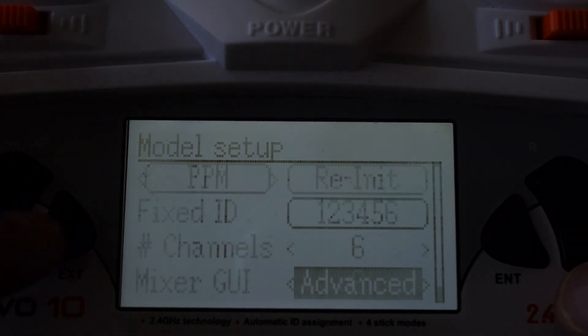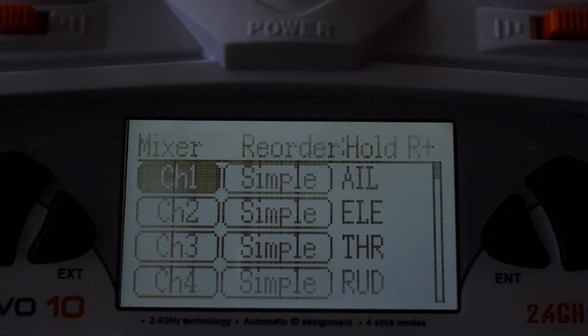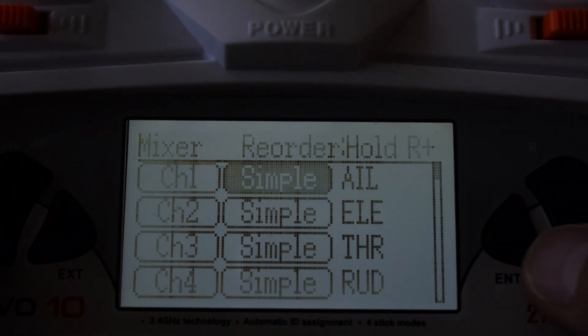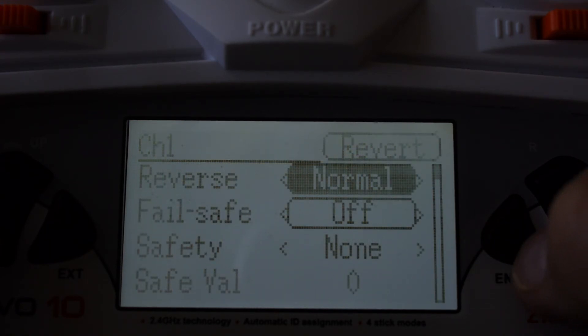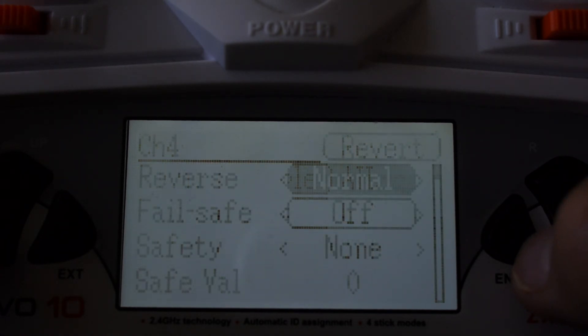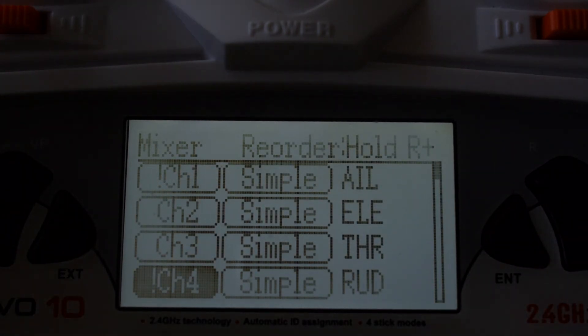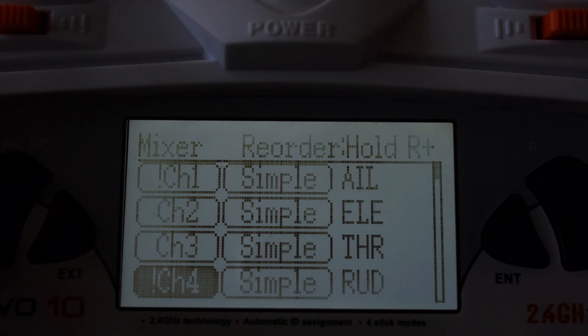Next, go into the mixer settings of your transmitter and double-check that your channel order is correct. In my case it's AETR — Aileron, Elevator, Throttle, Rudder — and this is also where you can reverse your channels. I know channel 1 has to be reversed, so I'll reverse it so it goes in the opposite direction, and my rudder needs to be reversed as well. You'll know through trial and error — if your quadcopter's ailerons go left when you move the stick right, come here and change the reversing. That's pretty much it for a simple 4-channel quadcopter.